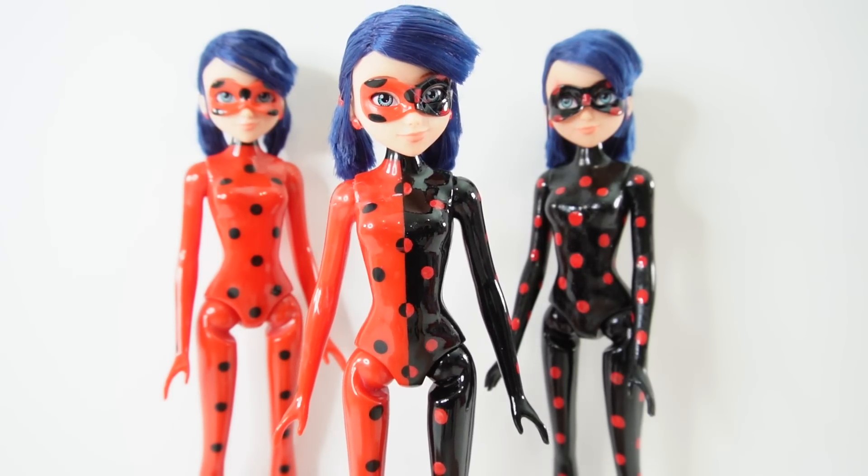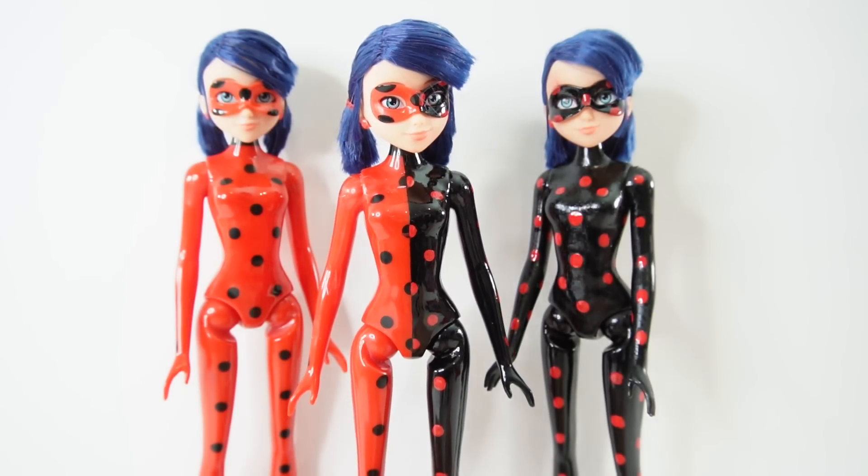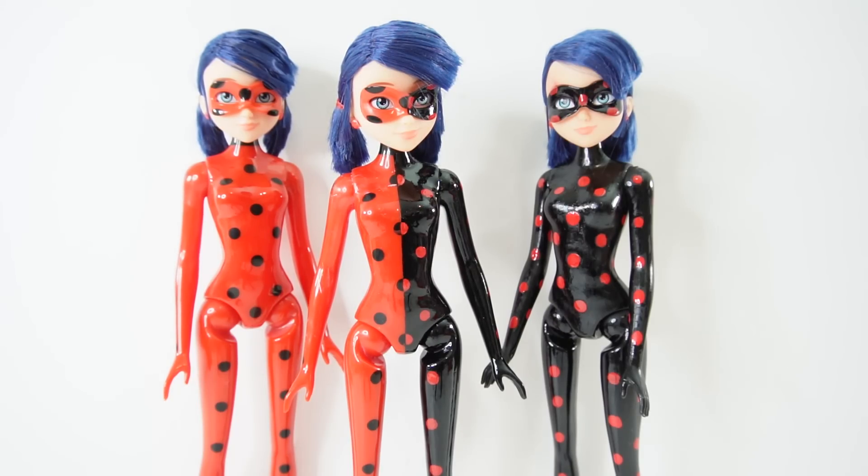This was such a fun custom to make! Do you think I should make more? If you do, let me know down below in the comment section which other characters would make really good split dolls. See you next time, bye!